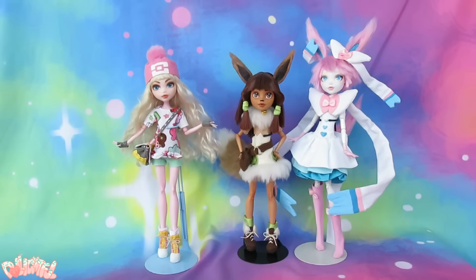Annyeong! Welcome to Delightful! Today's Eeveelution is Leafeon, the Verdant Pokemon.